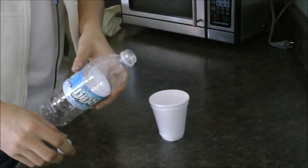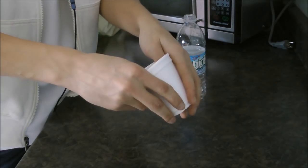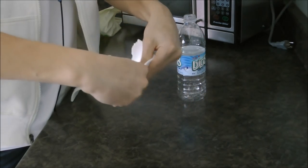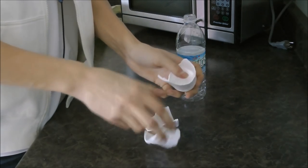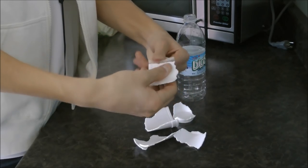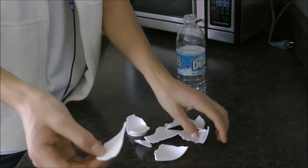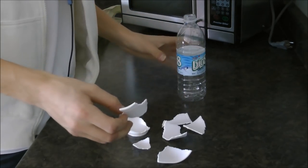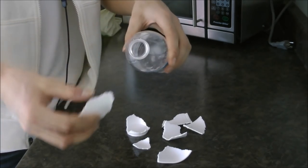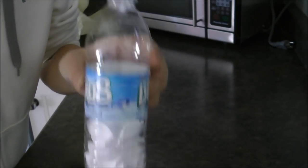I'm going to unscrew the bottle like this — super easy — just start breaking up the cup. You see how I have all these small little pieces? I'm just going to put them inside the bottle. So I've put all the pieces in the bottle and it just looks like this. Now we'll go to the next step.